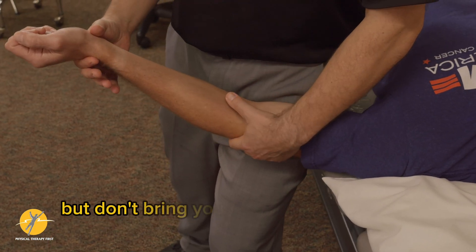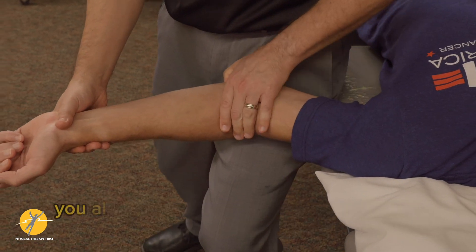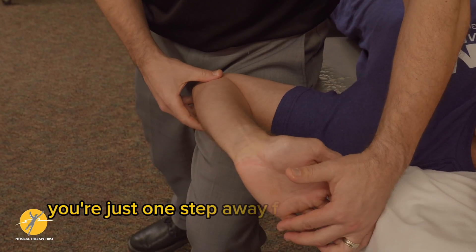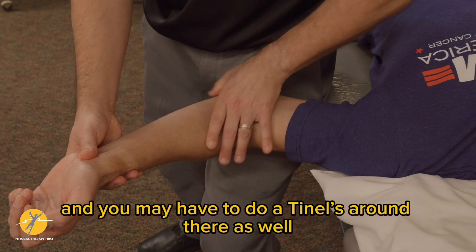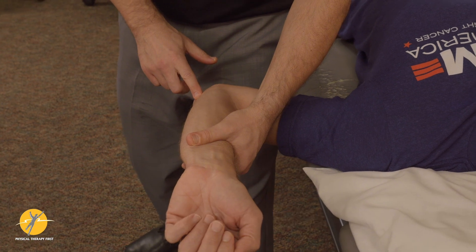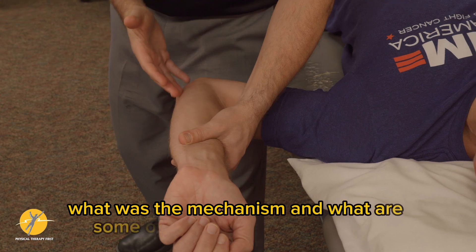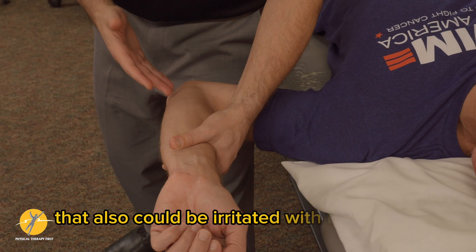Don't bring your A-game because this is sensitive tissue. You also have the ulnar nerve nearby, so as you're coming into this position, you're just one step away from some kind of ulnar nerve test, and you may need to do Tinel's around there as well. Although we're doing this for ligamentous stability, you have to put it in context — is this a throwing athlete, what was the mechanism, and what are the underlying structures that could also be irritated with this testing?